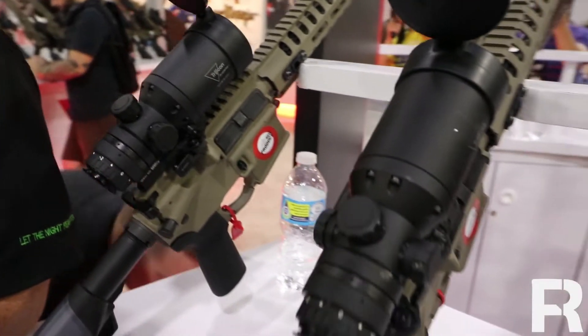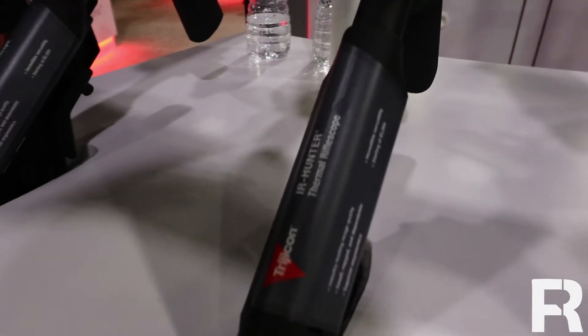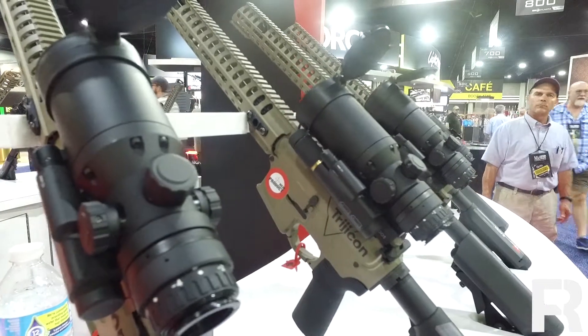We'll start here with the IR Hunters. We've got a Mark II and a Mark III version. The Mark II you can get in 20mm or 35mm, which is the effective focal length of the objective lens — basically field of view and magnification. You can step up to the Mark III IR Hunters in a 35mm and 60mm version. You get some additional features in the Mark III: reticles, stadiumetric rangefinder, dual lever mount, and a few other things.